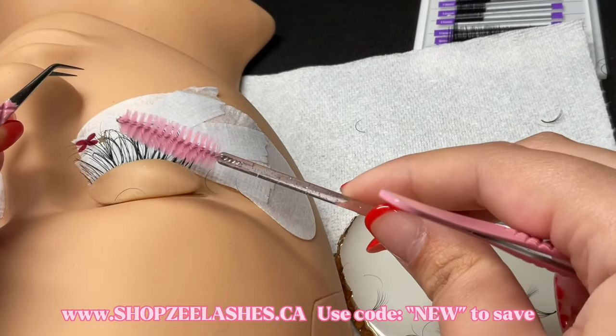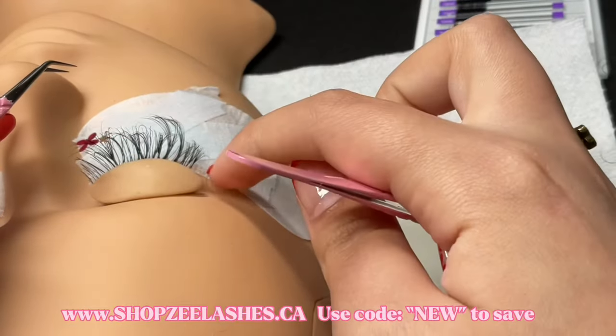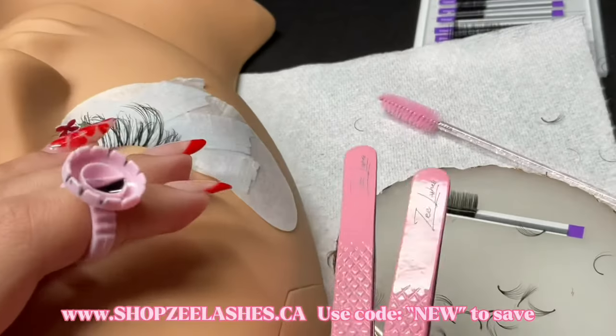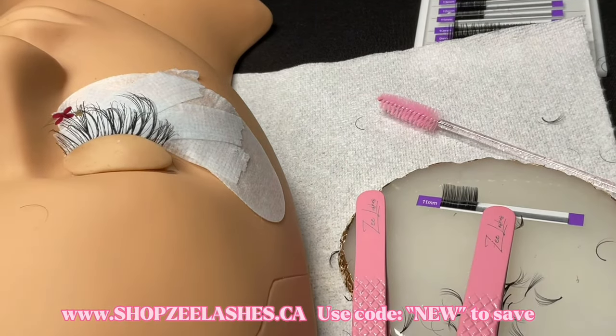That was the end of the video. If you guys have any more questions make sure to leave them in the comment section down below. I want to say thank you to all of my new subscribers, you guys mean so much to me. Those are the tweezers — you guys can shop at shopzlashes.ca. Make sure to follow me on Instagram at zlashes, I hope that you guys enjoyed the video, make sure to give it a thumbs up, and I'll see you guys next time. Bye!